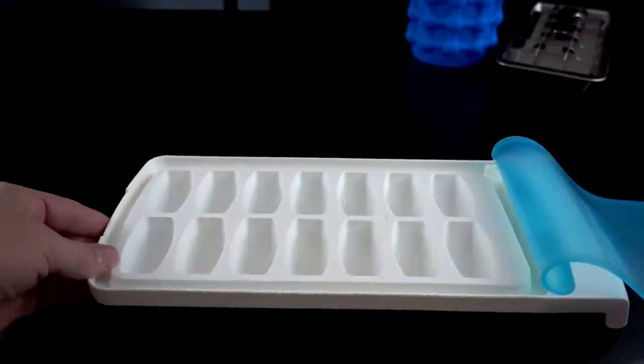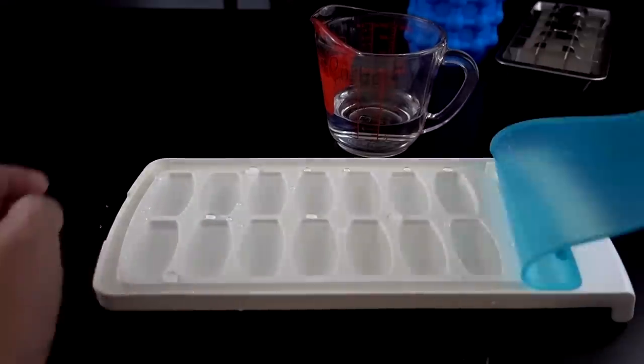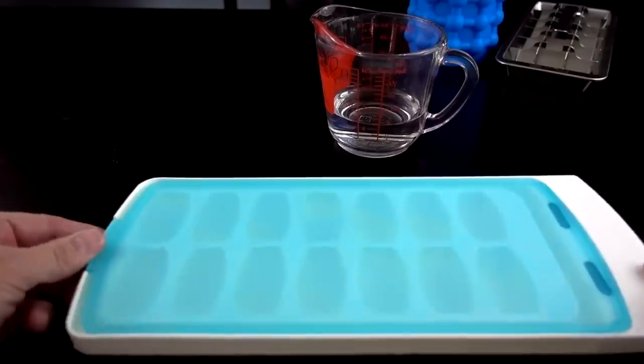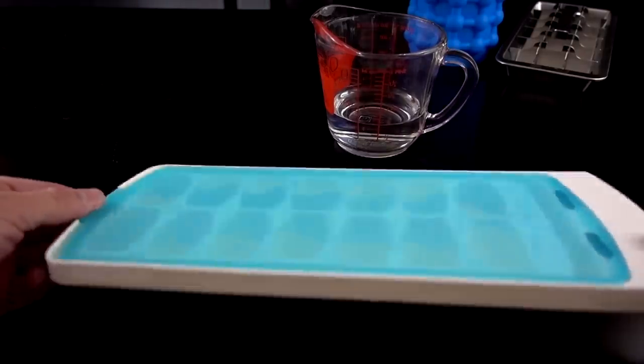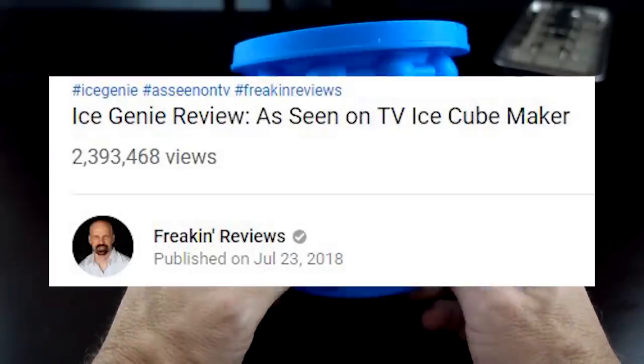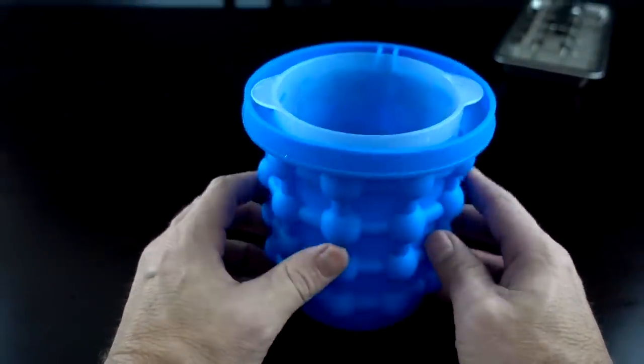Time for the OXO. Looks like the OXO holds about 10 ounces of water. You're supposed to run your hand along the top to seal it so you can store it without worrying about spilling — kind of a nice feature. Now here's the Ice Genie — you guys may have seen my video. This has got a couple of views on it but I wasn't really impressed. Let's try it out alongside the other ice cube trays.